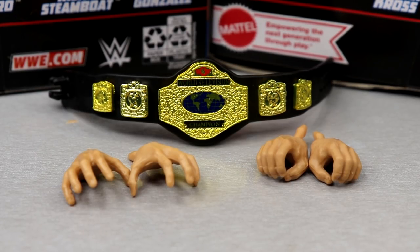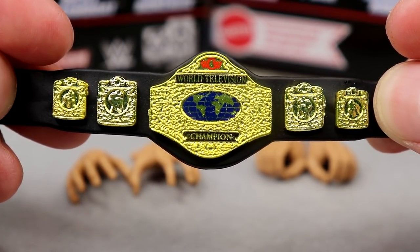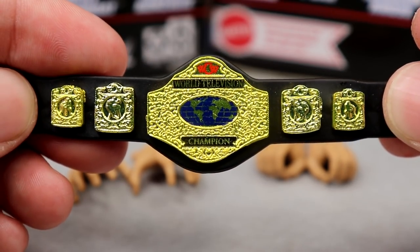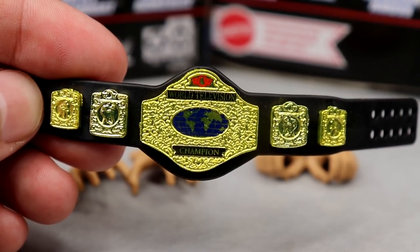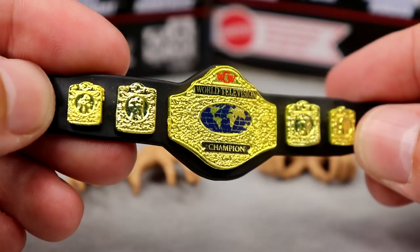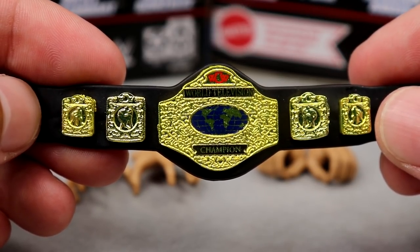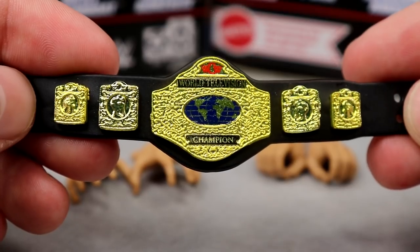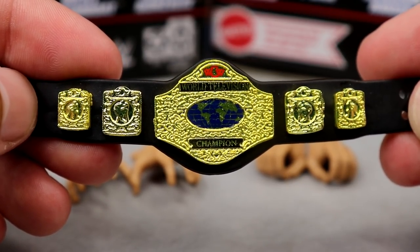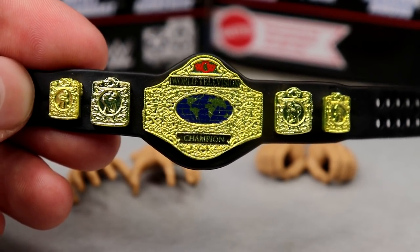Getting into Steamboat's accessories, excluding his removable headband, we do have a beautiful new championship. This is the WCW World Television title, and it looks really good. I love the way the classic belt looks. I like the WCW logo up there. I don't know if this is exactly accurate to the title he held at the time, but it looks good. I like the side plates and the way everything looks here. If you want this belt in your collection, you're better off buying the Steamboat at retail for $25-$30 and getting this title, because I guarantee this title alone is going to go for $20-$25 aftermarket. This looks nice from the 90s - pretty clean right there.